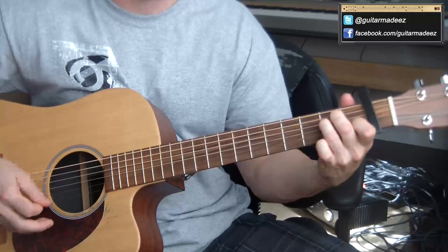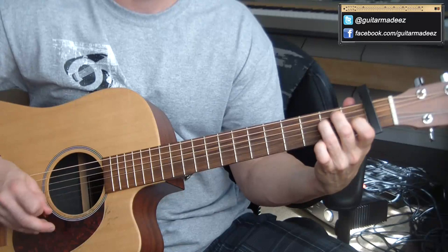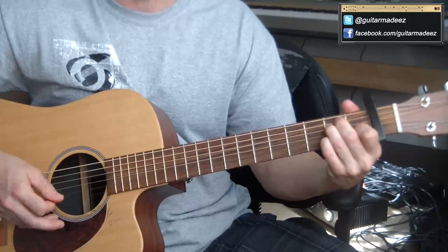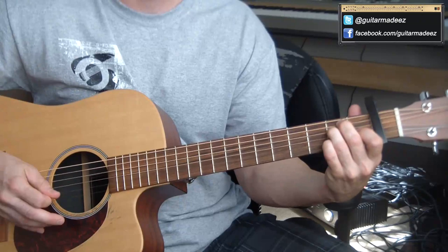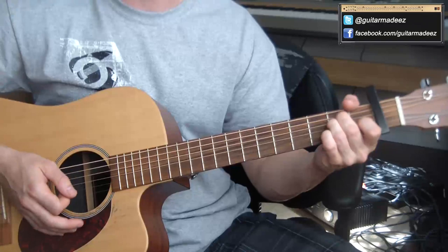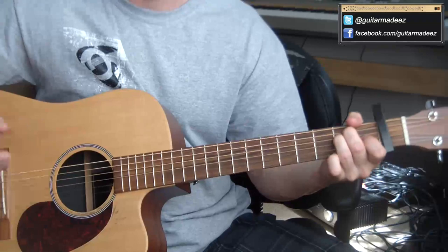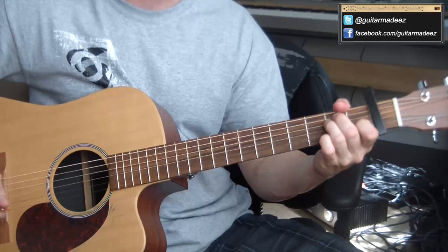A third time in there, I go: third fret E string, open E string, second fret E string, open E string, then down to the B string on the second fret, then open E string, and I do that again. The whole time I'm not plucking individual strings — I'm strumming all the way through the chords.